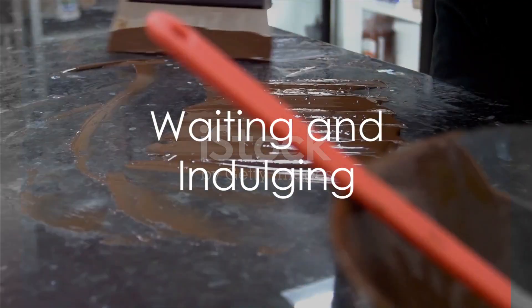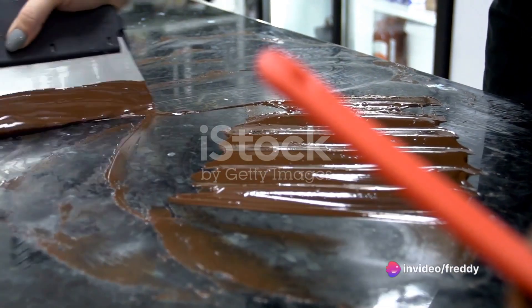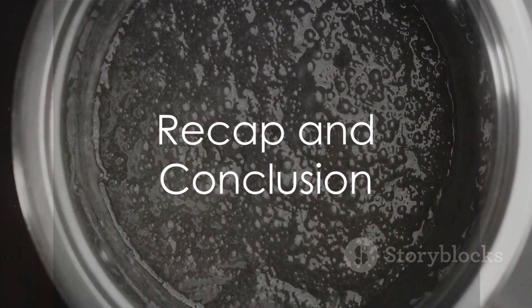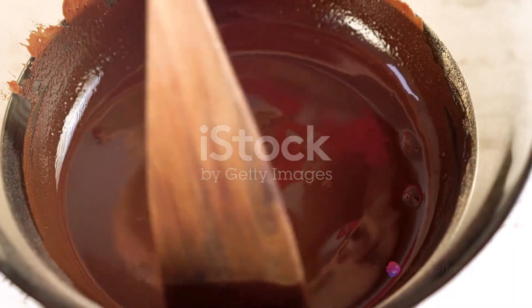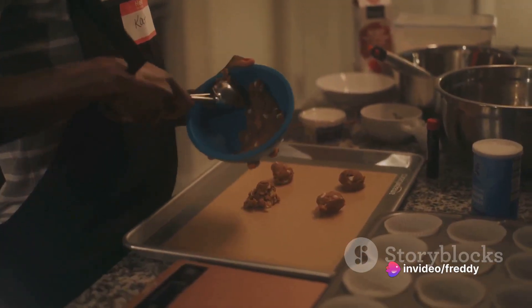A patient wait as the fudge cools and sets is the final step before indulging. Once set, slice the fudge into bite-sized pieces, revealing a smooth, creamy interior that's irresistibly delicious. To recap: making Namibian fudge involves a simple dance of sugar, butter, milk, and vanilla essence — melt the butter, stir in the sugar, simmer with milk, and finish with a dash of vanilla essence.